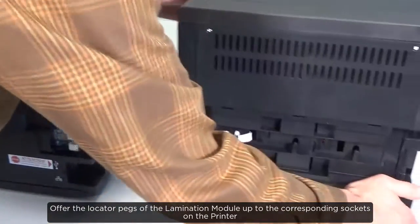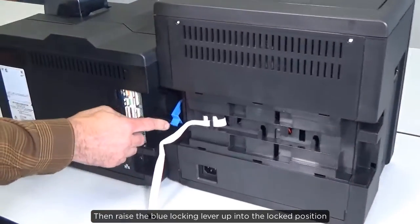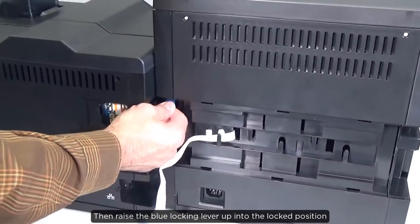Offer the locator pegs of the lamination module up to the corresponding sockets on the printer. Then raise the blue locking lever up into the locked position.